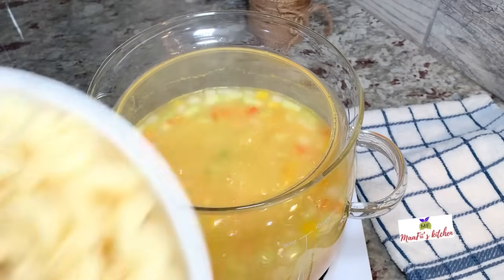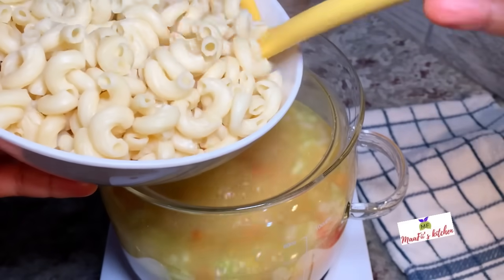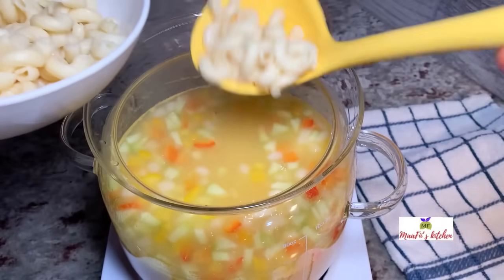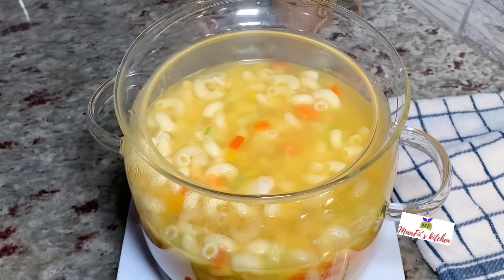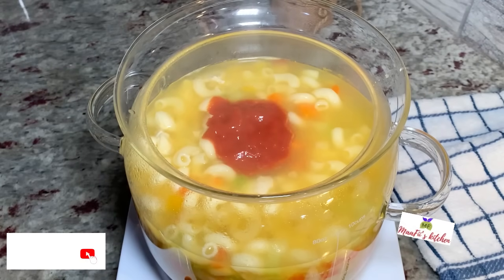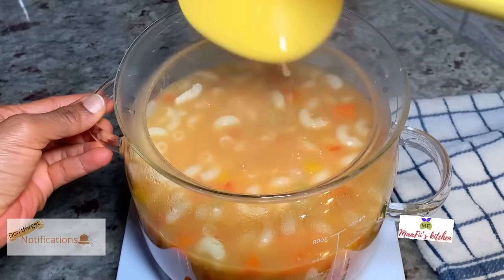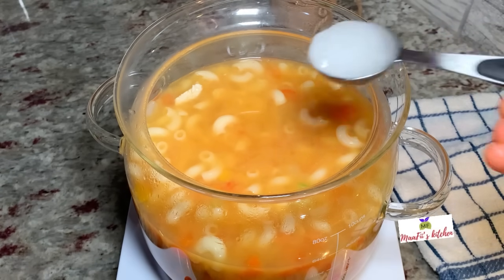After the two minutes, I'm going to add in some of my cooked pasta or macaroni — you can use any kind you like. I'll add in some tomato paste for flavor and to add some color; that's optional. I'll also add in some coconut oil for good fat and more flavor, then cover and allow this to cook for just two more minutes.